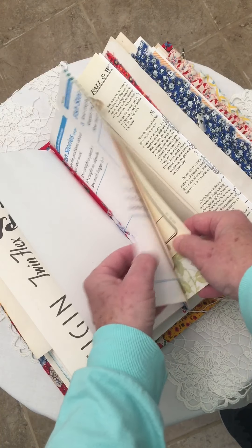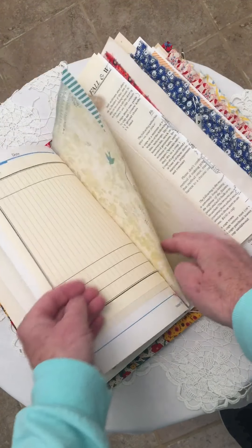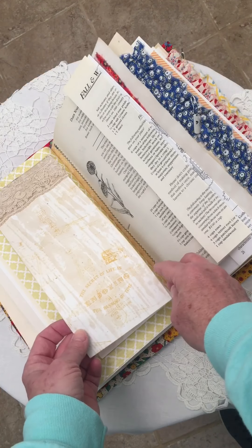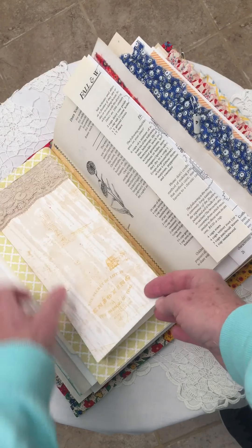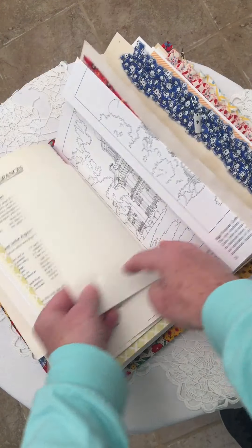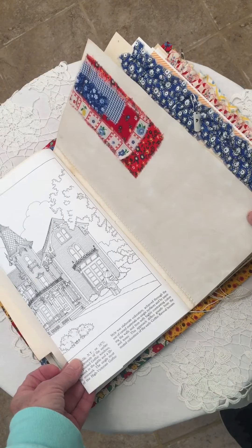More workbook pages. Vintage lined paper. Lined paper. Scrapbook paper that I've added. Tea-dyed paper with a stamped saying, and this is antique French lace. This page is all about potpourri. Another place to write. More historic homes to color or just admire.